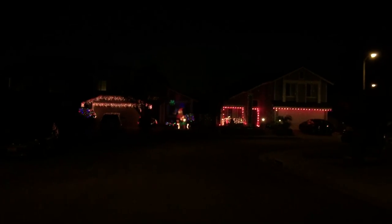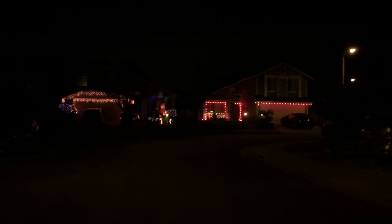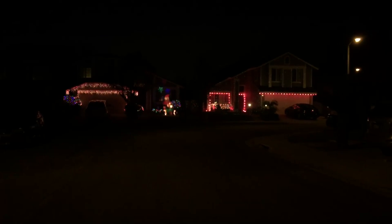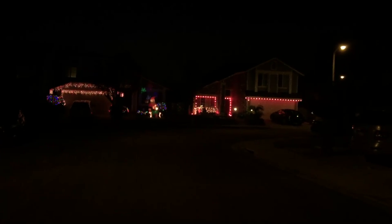This one is a Christmas light, and another light near my house. The other one is not my house, but I shot it on my iPhone 6 Plus at 60 frames per second. Let's see what it looks like.